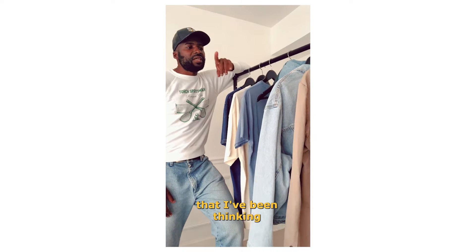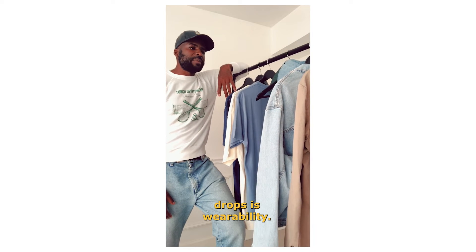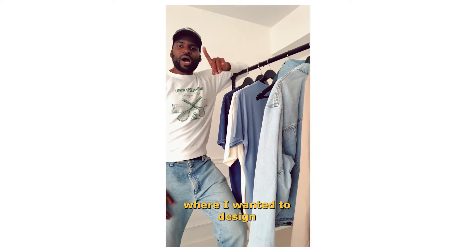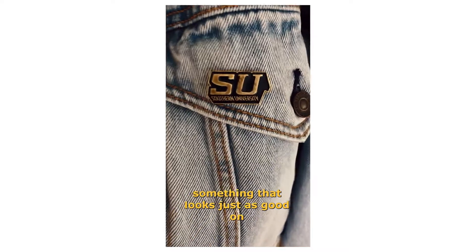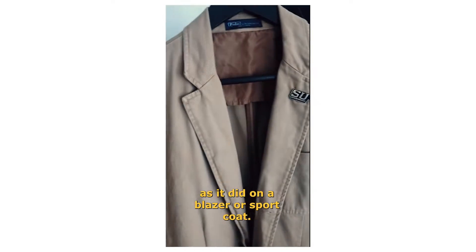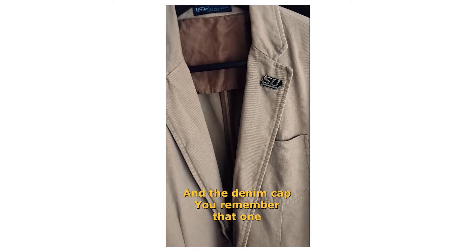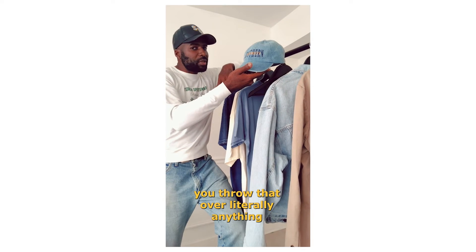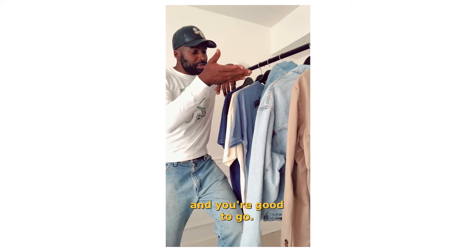One of the things that I've been thinking about with the last couple of drops is wearability. You'll see it on the enamel pin, where I wanted to design something that looked just as good on a denim jacket as it did on a blazer or a sport coat. And the denim cap — you remember that one? You throw that on with literally anything and you're good to go.